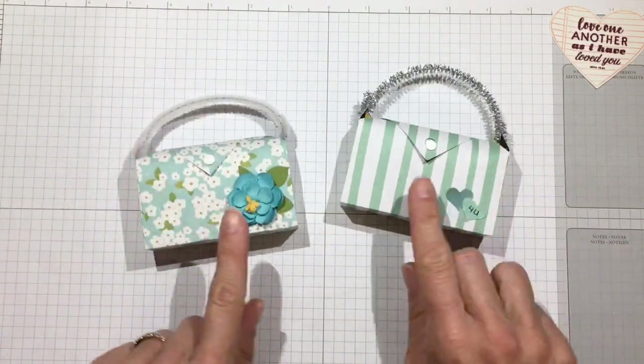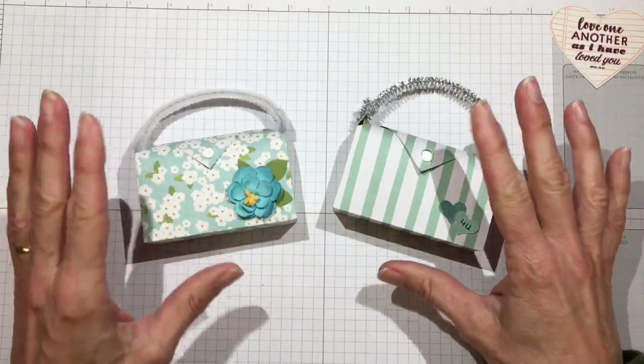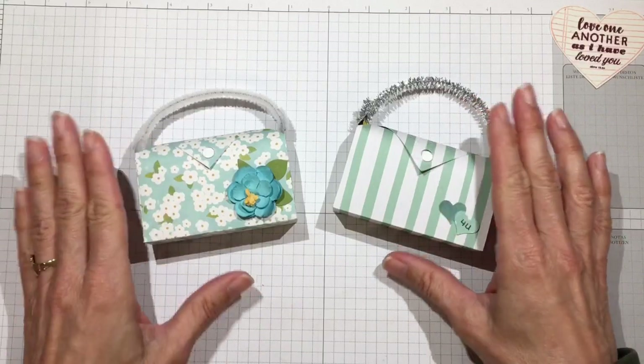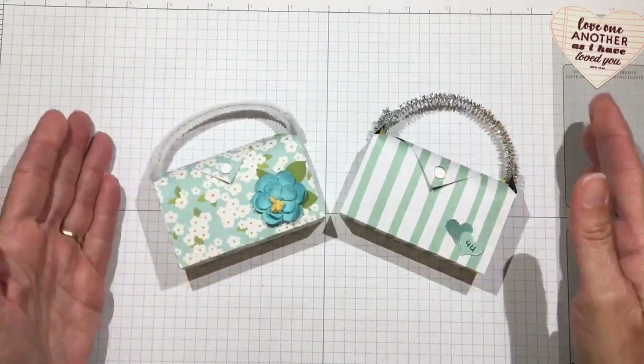Hi everyone, it's Darby from RejoiceandCreate.com. This is an addendum video to one I just released — it goes after that project. This is my Back to Basics project where I used just a scissor, a ruler, a pencil, and some 6x6 paper to create some really cute little treat boxes.